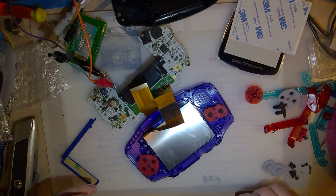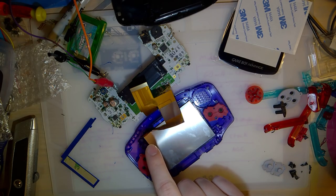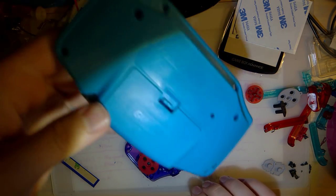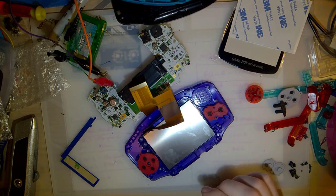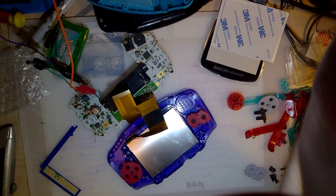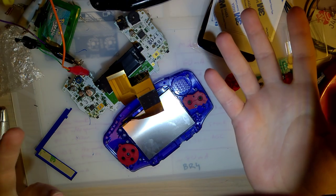I decided to use the black shell instead of the midnight blue one, and the 32-pin Game Boy Advance. I'm using the black shell because I already have a backlit midnight blue console and I don't need two. I'm using the 32-pin because I measured slightly lower power usage on it. Now I want to get to the actual installing of the screen.